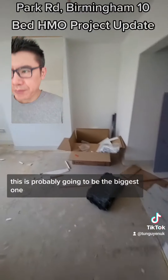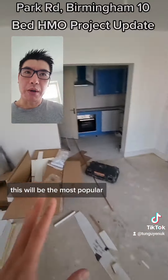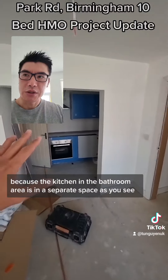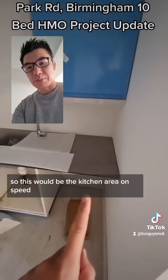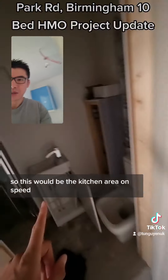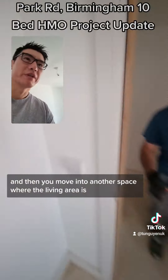This is probably going to be the biggest one — really big space. This will be the most popular because the kitchen and bathroom area is in a separate space. So this will be the kitchen area, and then you move into the space where the living area is.